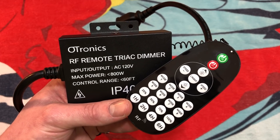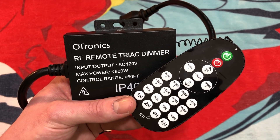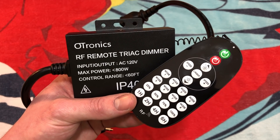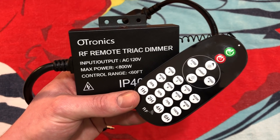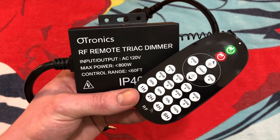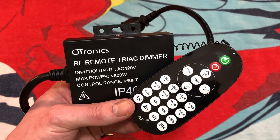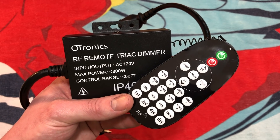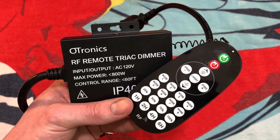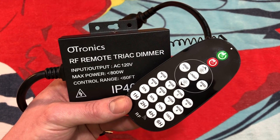I really do hope you enjoyed this video of this remote-controlled dimmer. It's a really cool product, and I'm definitely going to use it here in our apartment with the strand of lights I have hanging up. It did work well with the filament LED bulb and the incandescents as well. Overall, it's a pretty good product and I'm quite happy with it. I really do hope you enjoyed, and please comment, rate, share, and subscribe. Thank you very much for watching.